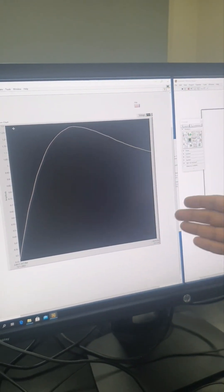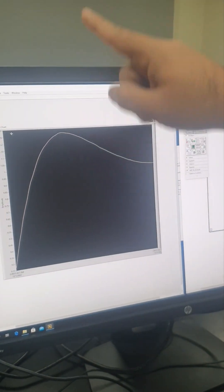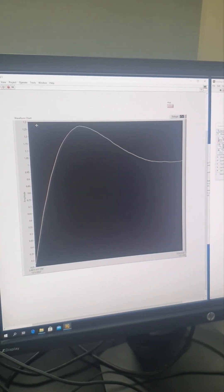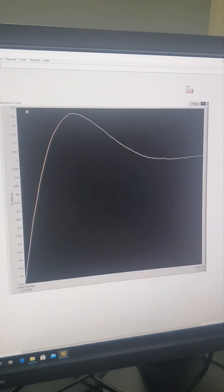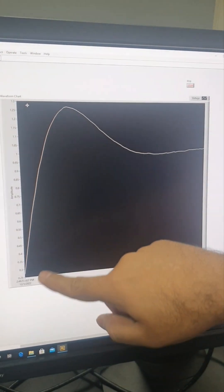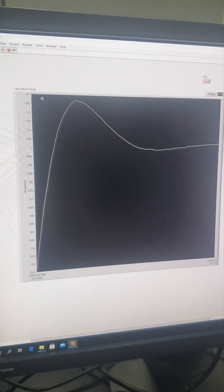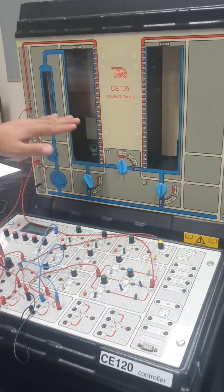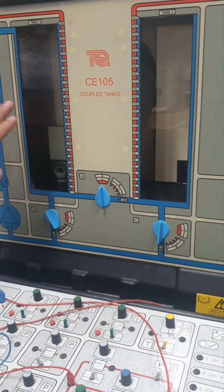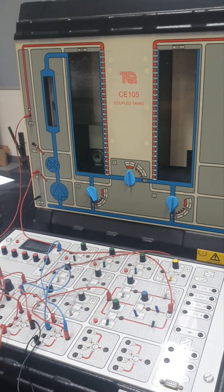On LabVIEW you can see the real-time data — this is height versus time, with time on the x-axis and height on the y-axis. Remember that this height is in terms of voltage, and the relationship between height and voltage is 28.8. The system has now reached its final value and is no longer increasing or decreasing. The data from both the proportional controller and the proportional-integral controller experiments will be provided to you, and you will have to follow the instructions given in your lab project.